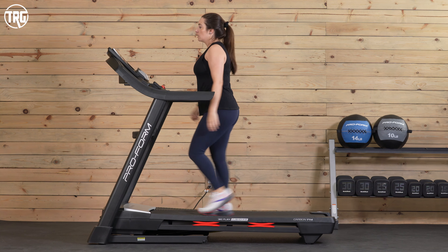Overall, this is a really nice compact option, fairly affordable especially with all the features included. If you want to learn more about the Carbon T14, head to TreadmillReviewGuru.com for a full written review, and check the link in our description below for current pricing. If you liked this video, give it a like and subscribe to our channel — we create content like this so you can make informed buying decisions. I'm Sydney with Treadmill Review Guru, I'll see you next time.